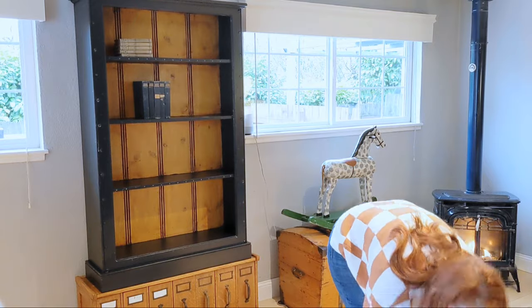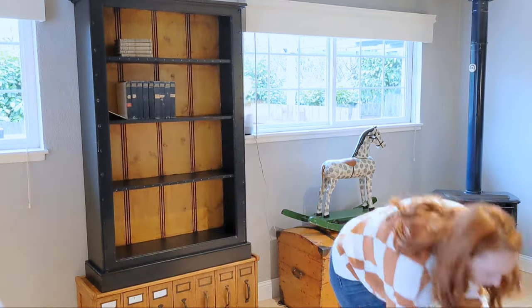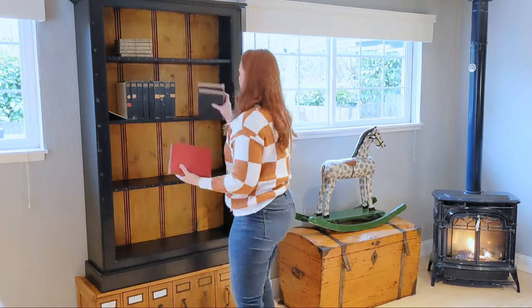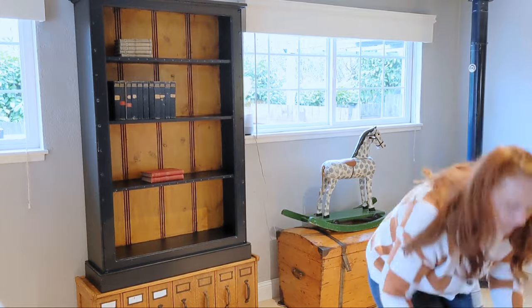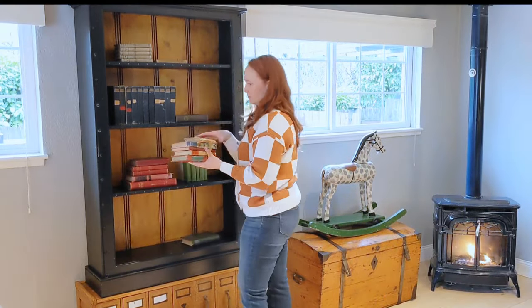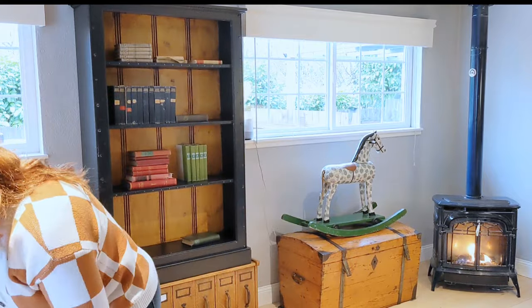Hello, friends. Welcome back to my channel. Today we're going to tackle decorating this vintage bookcase. After taking down the Christmas decor, I decided to give this piece a facelift. If you stay to the end of this video, you can see a mini tutorial of how I refinish the piece, which is actually two pieces that have been married together. More on that later.